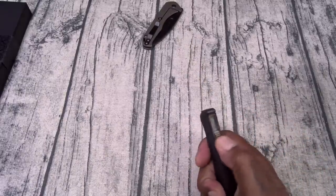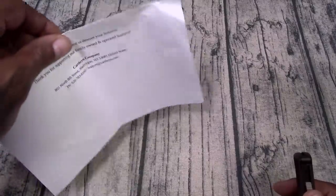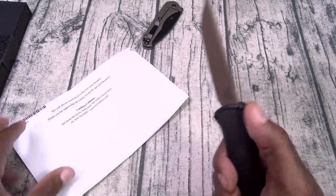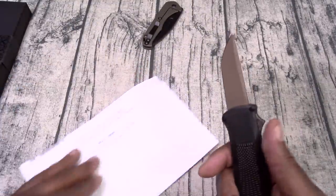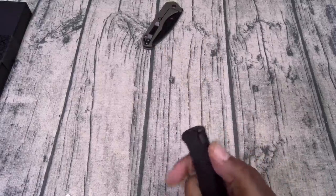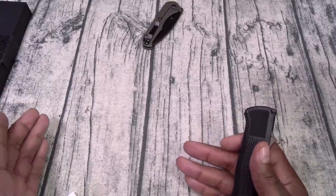I want to show y'all something real quick. A lot of people say they make the button hard to press so it doesn't accidentally deploy in your pocket — that's not true. This button is real easy to press, but watch this: I've got a piece of paper and one of my knife community members told me to try this. You see? It did not even pierce the paper. It will not deploy right into your leg. So if you've got this in your pocket, you don't have to worry about accidentally blasting open your femoral artery.